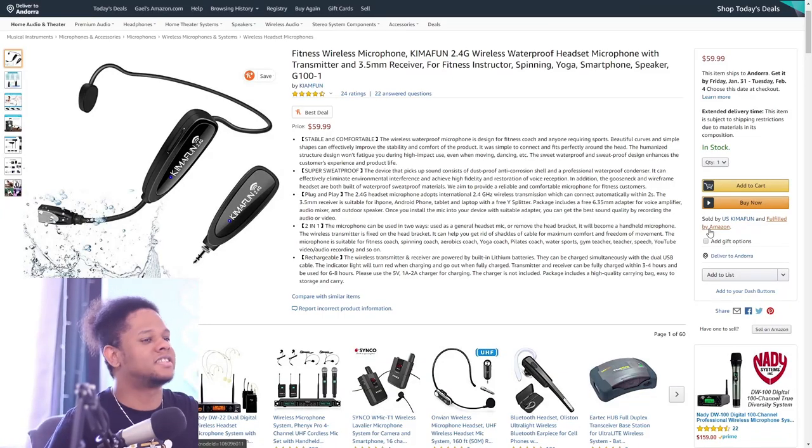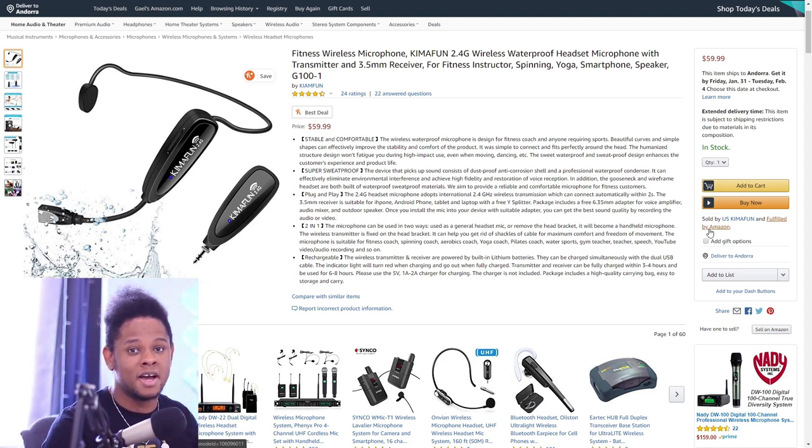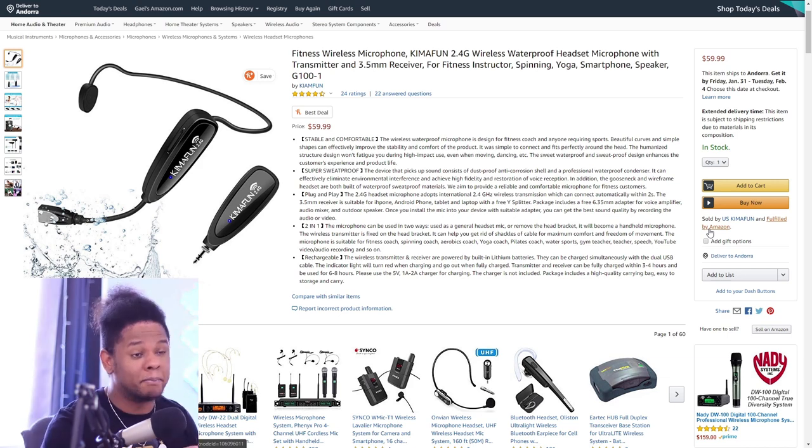Obviously the first thing I did was go to their Amazon page. Here it is: Chemo Fun 2.4G wireless waterproof headset microphone with transmitter and a 2.5mm receiver — for fitness instructor, spinning, yoga, smartphone, speaker. The reason I pause on 'smartphone' is that you need a special adapter to plug a microphone into your smartphone. If you have a mini jack or 3.5mm and simply plug it in, your smartphone will actually not work — you need a specific jack connector for your phone to recognize it as a microphone. This one claims to have that, which is great.